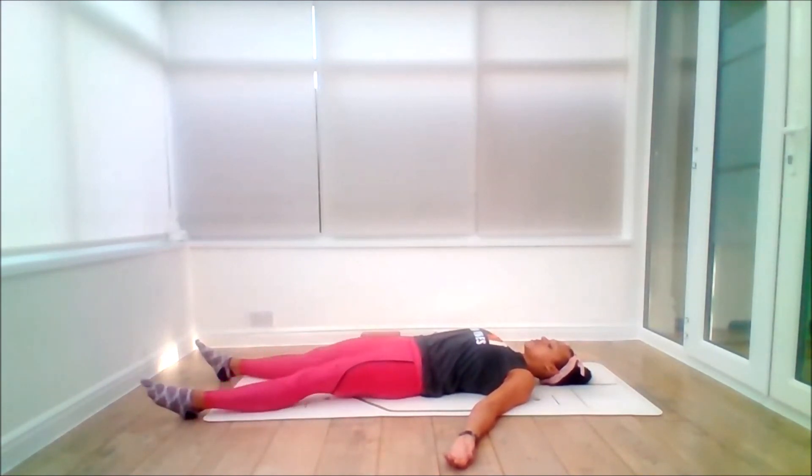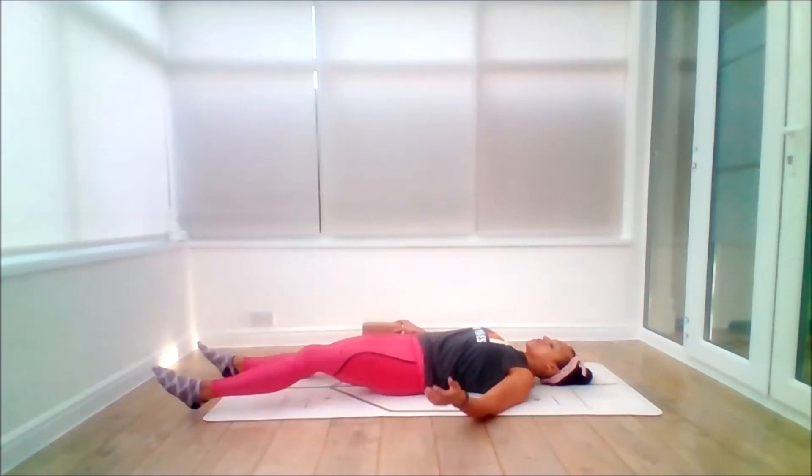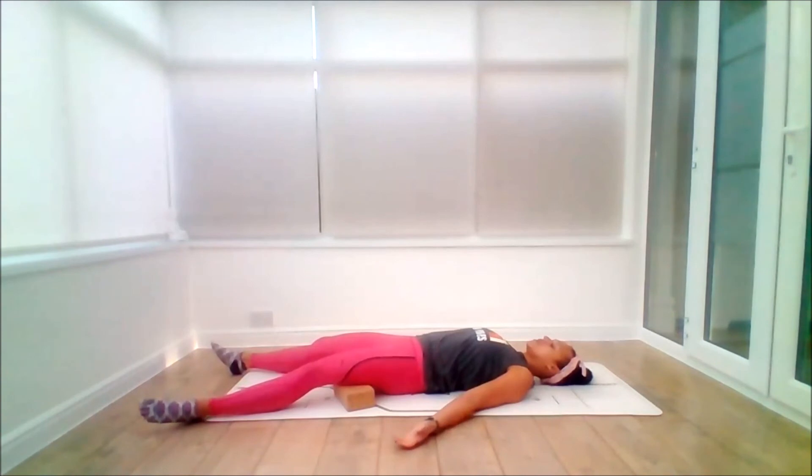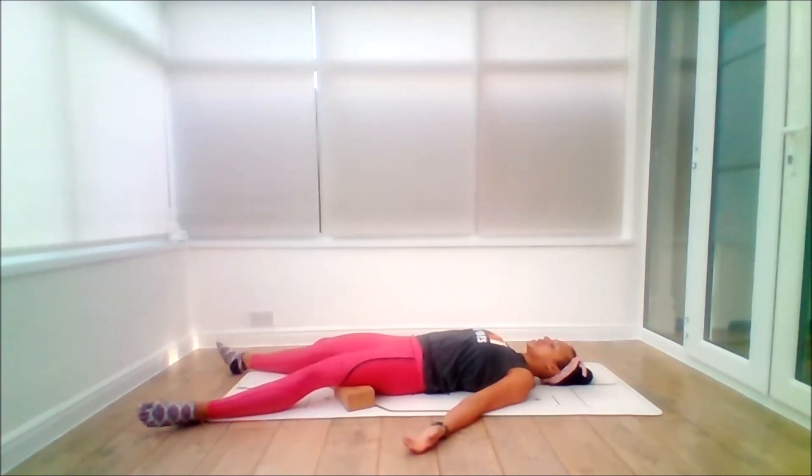Coming to your relaxation position of choice. A tip: if you have any back issues, you might wish to have bricks underneath the back of the thighs — this gives you a bit more space in the lower back. Otherwise, come into a position which suits you. Take a big inhale, big exhale out through the mouth. Do this again — big inhale, big exhale. Last one, make it a good one — big inhale, big exhale. Now take this time to drip down, rest, and absorb the prana, the good vibes from the practice.